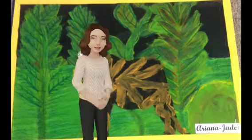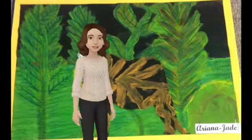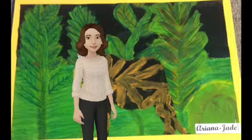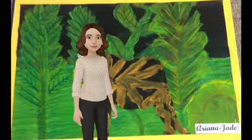Henri Rousseau was a primitive artist who inspired other people, even when they were making fun of him. He was a fantastic artist and was famous for his jungle art.